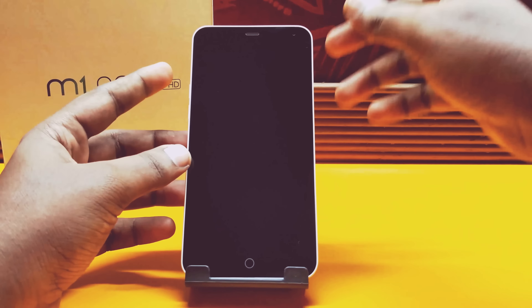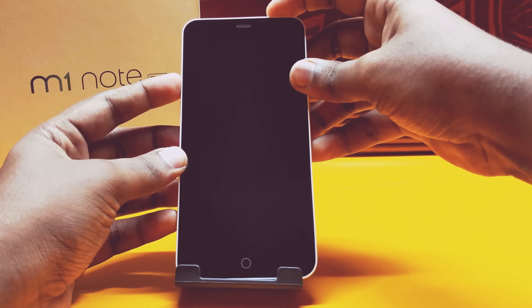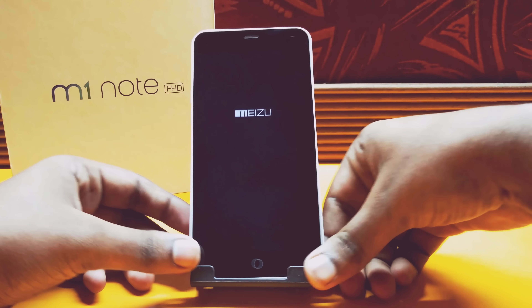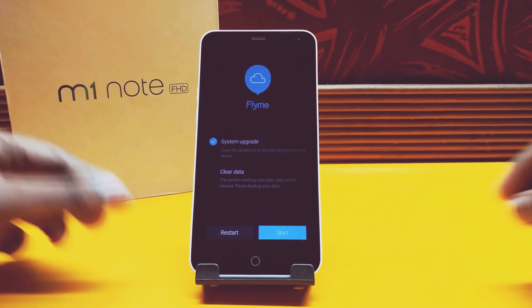Once your phone is switched off, hold the Volume Up button and the Power button at the same time and you will be booted into the boot menu of Flyme OS.